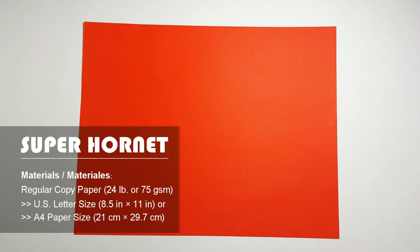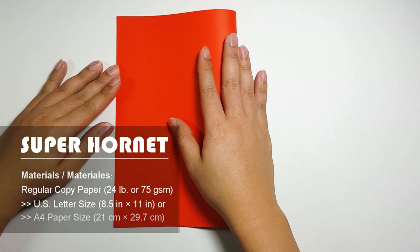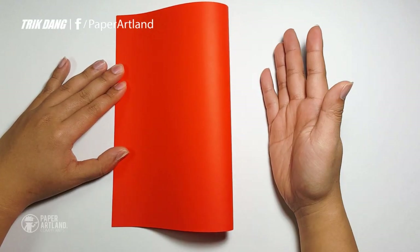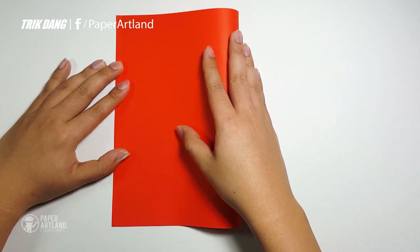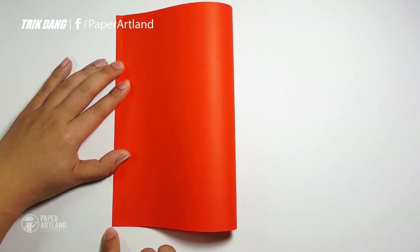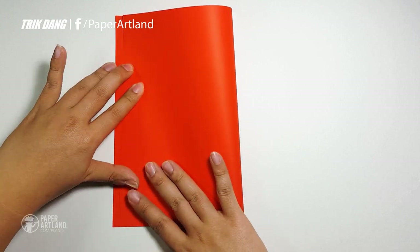First of all, let's fold the paper in half this way. When you almost fold the paper in half, just move back a little bit. Fold it almost in half, or near half. Leave a distance of about a quarter of an inch from the end of this edge to the upper layer. And now you can press the paper down.